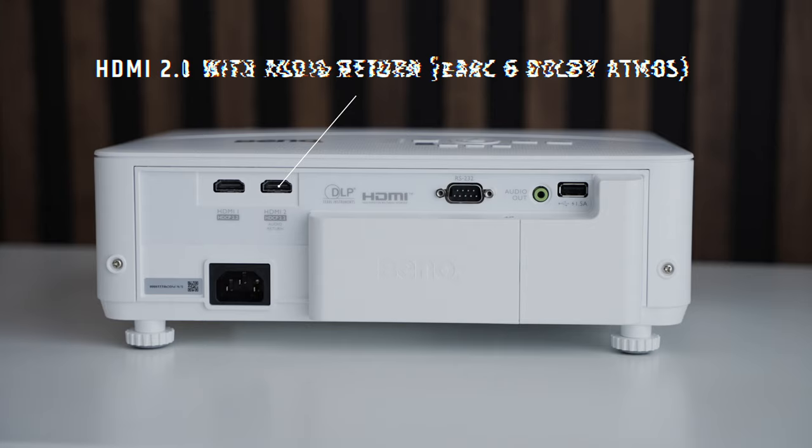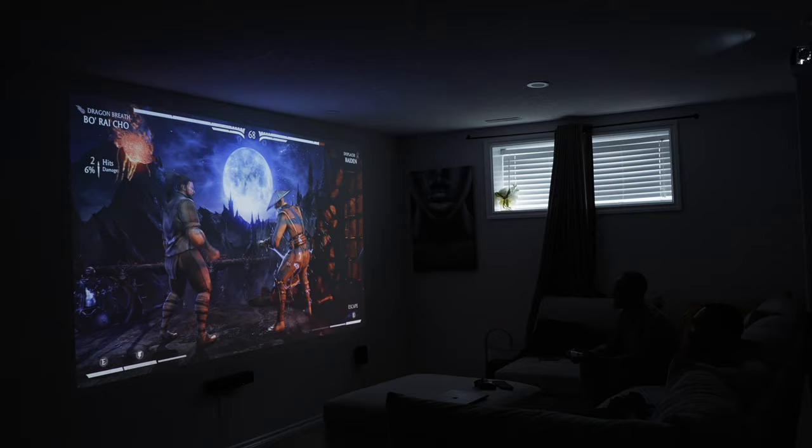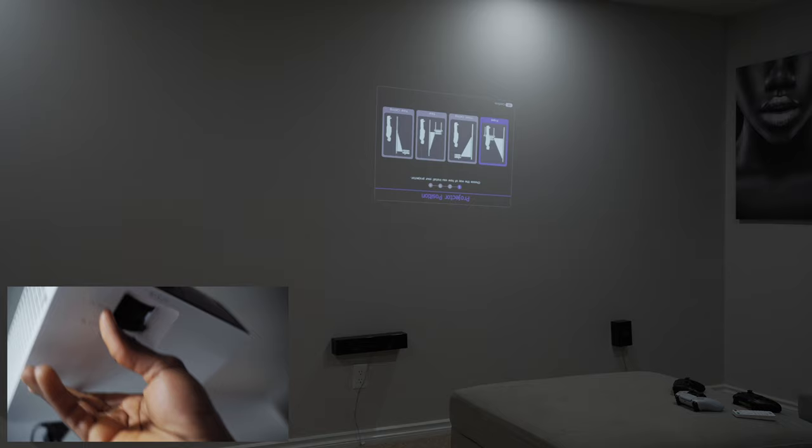To get the best viewing experience with projectors, you usually want to operate in a dark room. The TK700 does have a 3200 lumen brightness level, which is great for viewing in decently lit rooms. The first thing you'll notice once it comes on is the size of the screen, how blurry the image quality is, and how off-balance everything seems to appear. In order to fix the screen size, you can use the manual zoom knob on the projector. To fix the blurriness, use the manual focus knob, and to fix the vertical and horizontal imbalance, use the manual 2D keystone correction buttons.